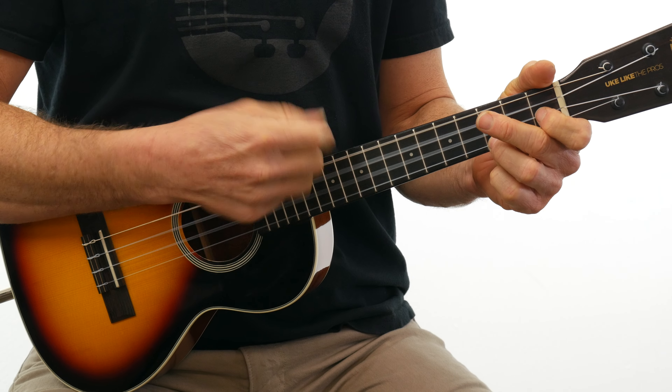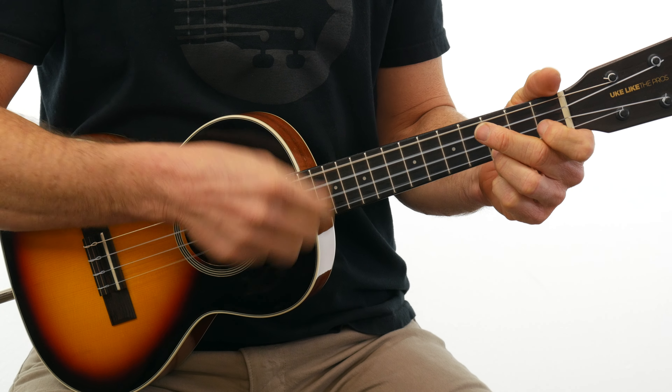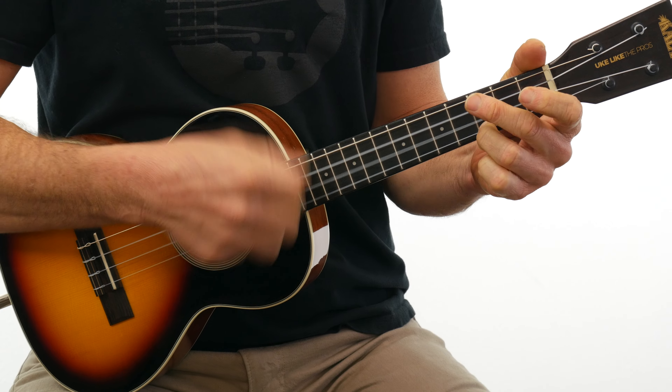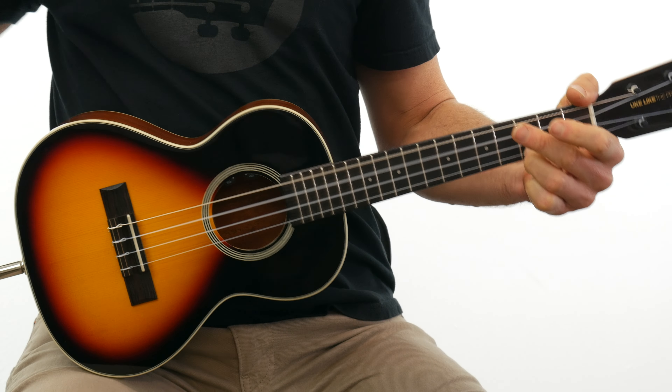How to strum the ukulele is probably one of the biggest questions that most ukulele players have. We're going to break it down right here in this video. I'm going to show you a couple of techniques and also where to strum to get the best sound.